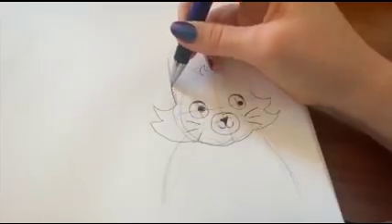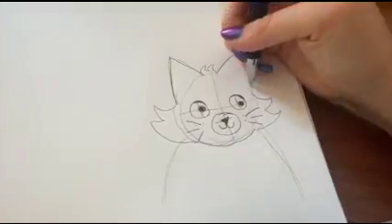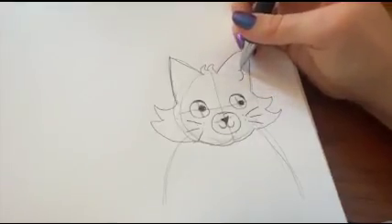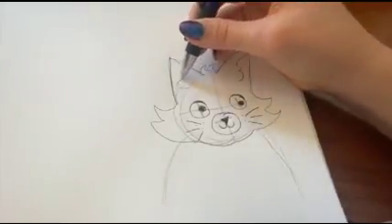Now the ears — you just have to draw over the guidelines you made before. Then find where the guideline for the circle is, and there you're going to add a half circle and another half circle, and then a larger half circle. That is going to be for the insides of the ears.